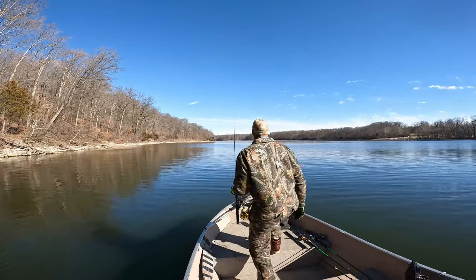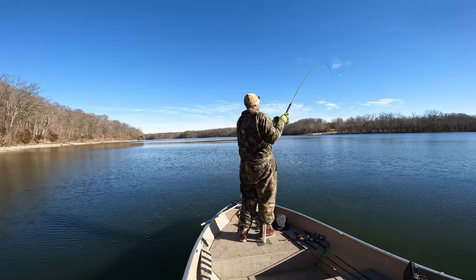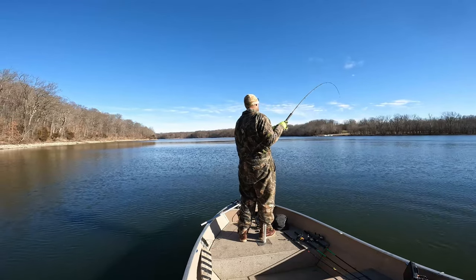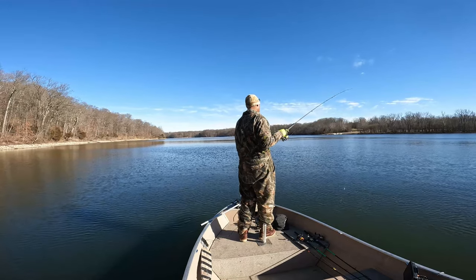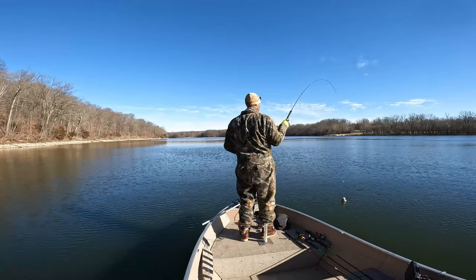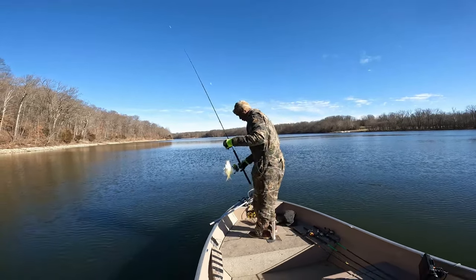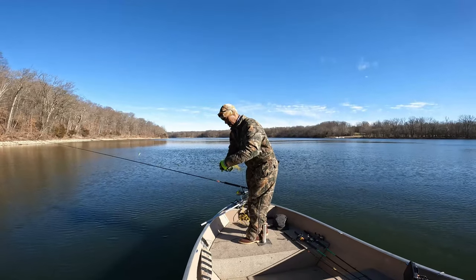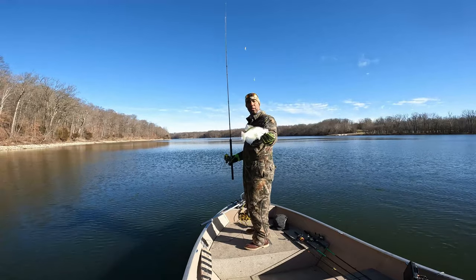There's one there — another one. Bring them up real slow, as slowly as I can — they're real deep down there. Another little white crappie. I got this one down about 35 feet of water. Let's take a look at that guy.